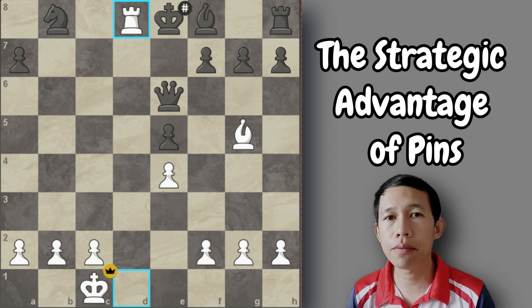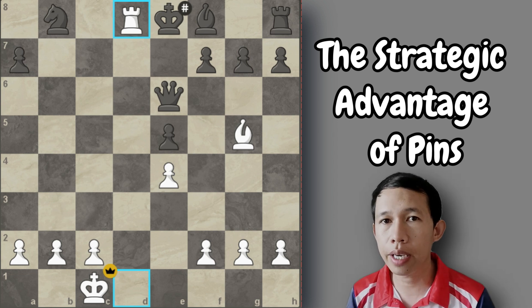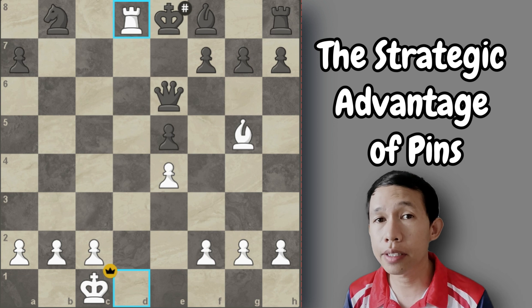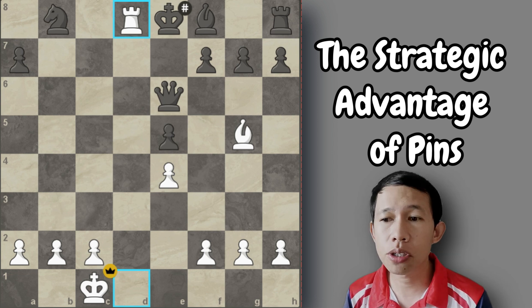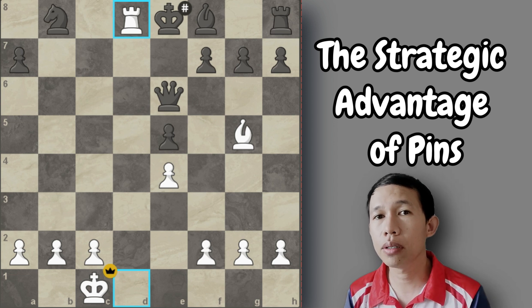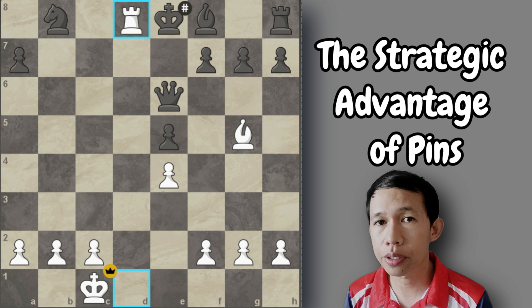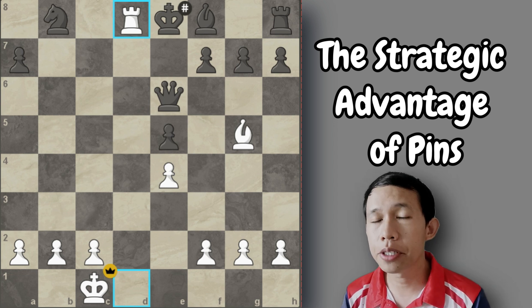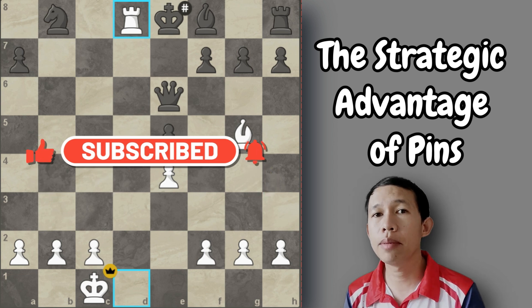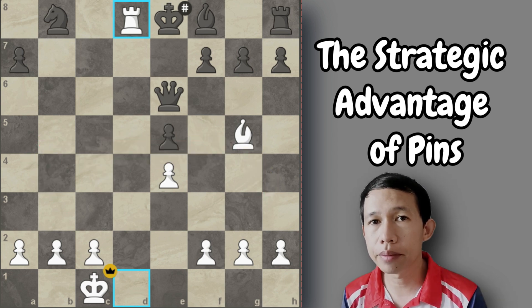I hope that you learned something from this video and that you will include the pin strategy in your game, which is very useful in improving your play. My tip is: if you are under attack and being pinned, what you need to do is unpin immediately. Don't waste time playing unnecessary moves, because once the position becomes complicated, you can no longer recover. Thank you so much. I am Jones Chess, your personal coach and chess partner. Goodbye.